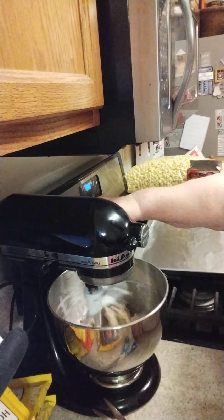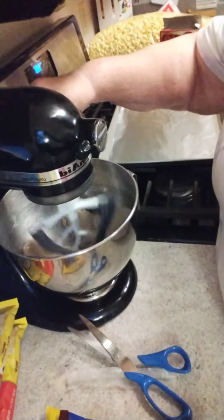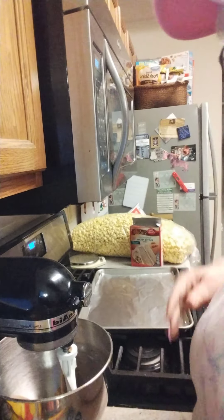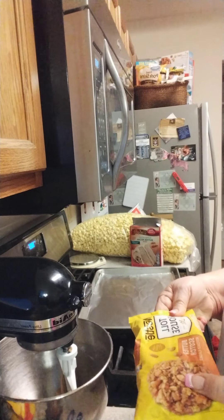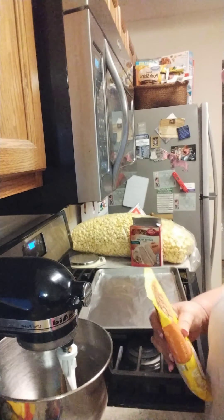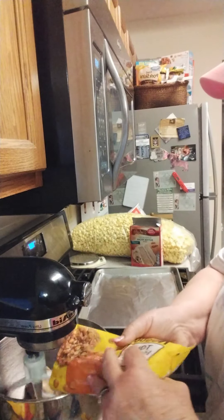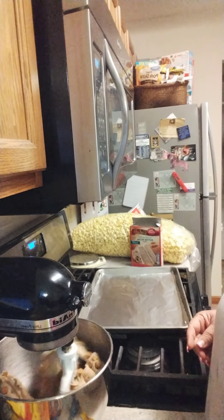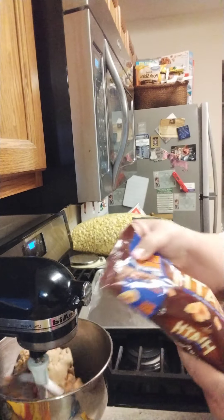Now we're going to step it up just a little. You can see it's pulling away from the sides — kind of a dough — but we're not done yet. We have to add our butterscotch bits. It calls for an 11 and a half ounce bag — well, it's an 11 ounce bag, so the other half ounce isn't going to make a difference. Turn that on low again and let those butterscotch bits mix in. Then you're going to take an 8 ounce bag of Heath bits.